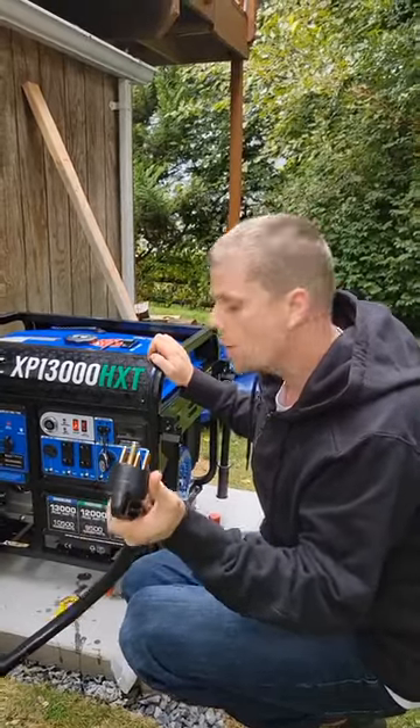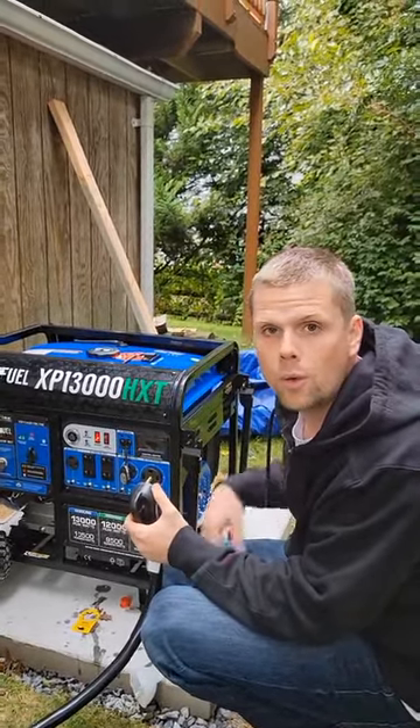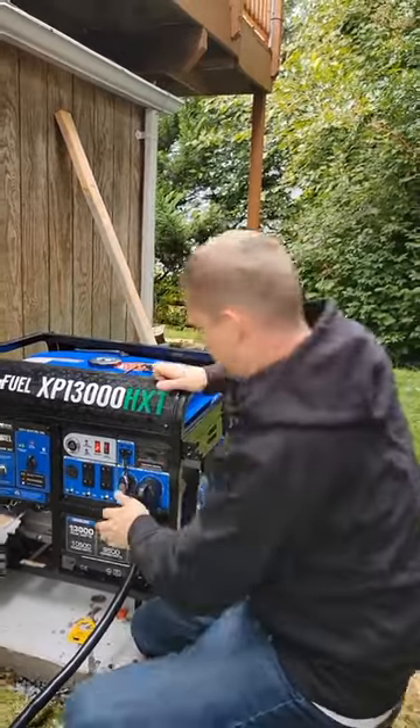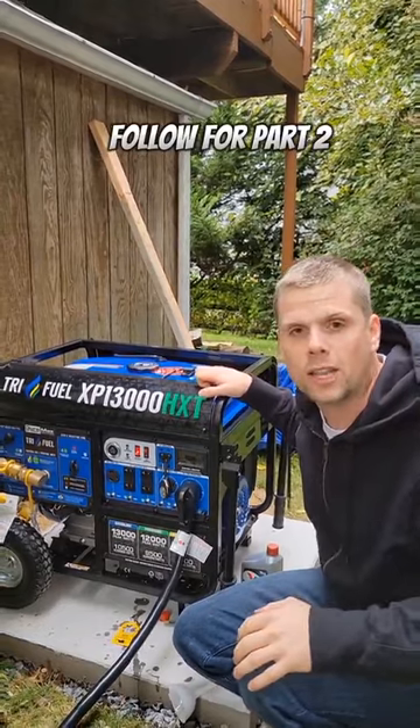The other side of the 50 amp power cord is going to plug into our 50 amp 240 volt outlet. With everything plugged in, let me show you what the connections look like at the breaker panel.